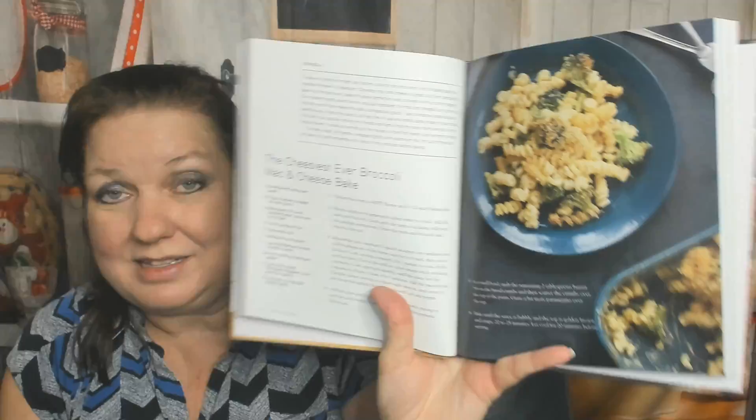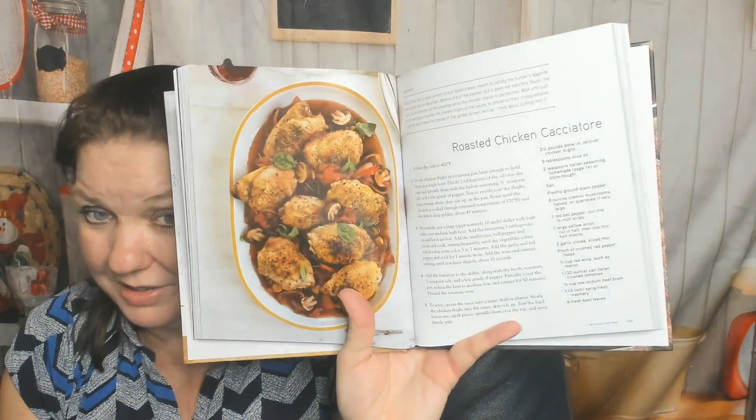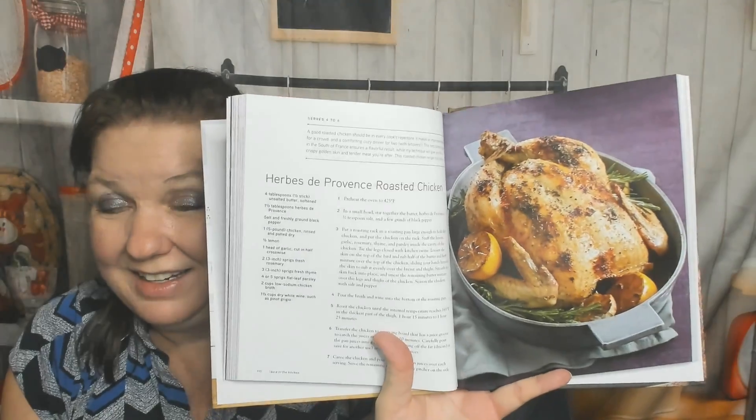The Easiest Ever Broccoli Mac and Cheese Bake — if I tried to put broccoli in my kids' mac and cheese they'd have opinions about that. Cornbread Dumpling Topped Chili — yes, that sounds delicious. Rice and Bean Enchiladas — I thought this was an Italian cookbook. Some kind of chicken and vegetables with dumplings or biscuits on top. Eggplant Parm Bake, Nana Stuffed Peppers, Roasted Chicken Cacciatore — that's a lot of work, definitely worth it. Herbes de Provence Roasted Chicken — okay, Herbes de Provence is French, but okay.